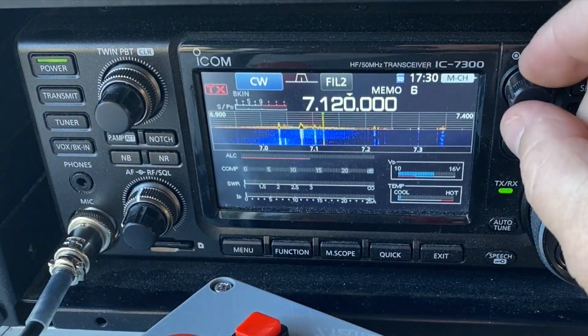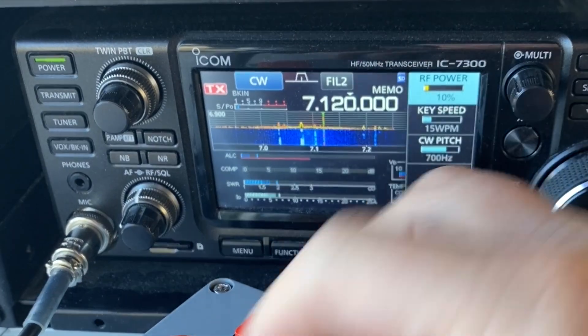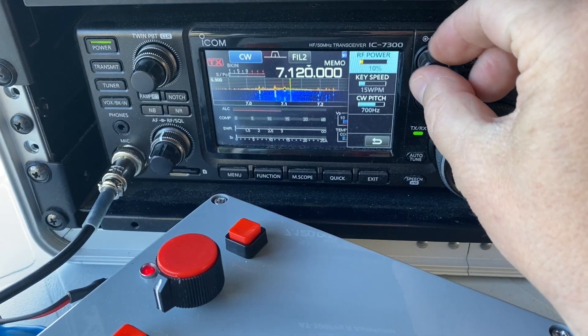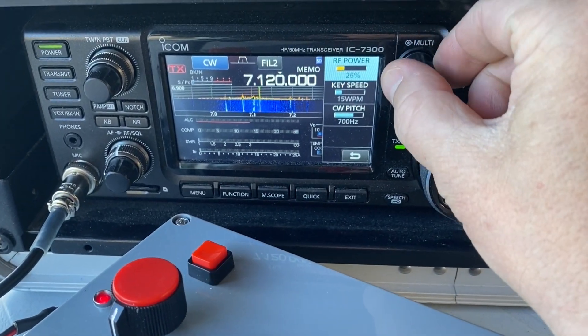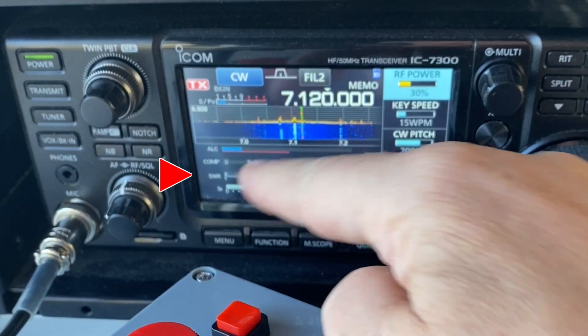At this point we're going to go to 10 watts CW, key down. Then tune. Going to 20 watts CW, key down — no SWR. And 30 watts — zero.